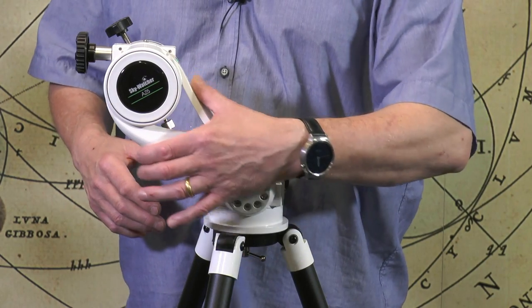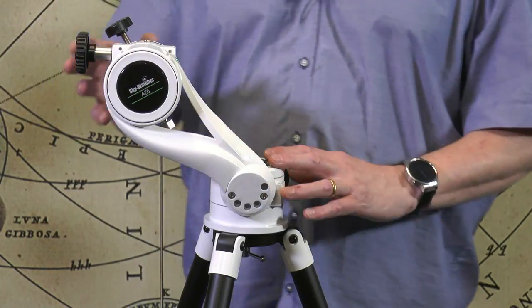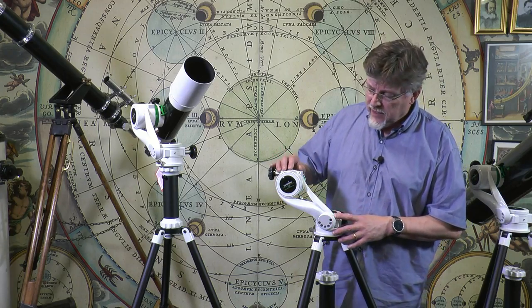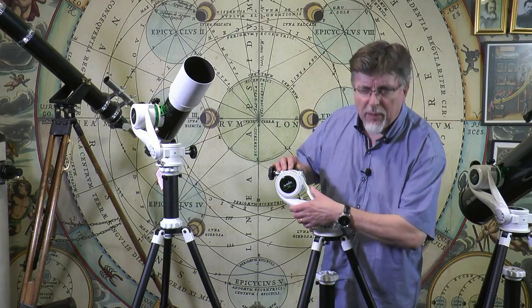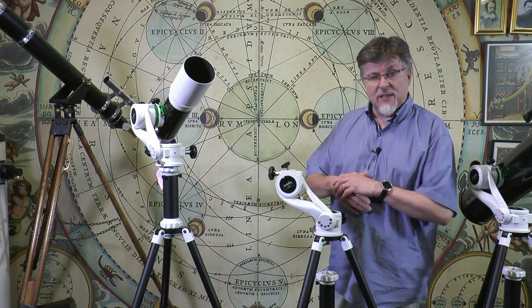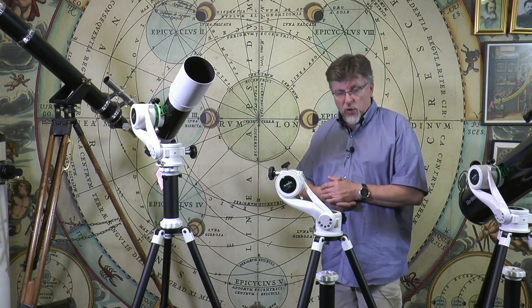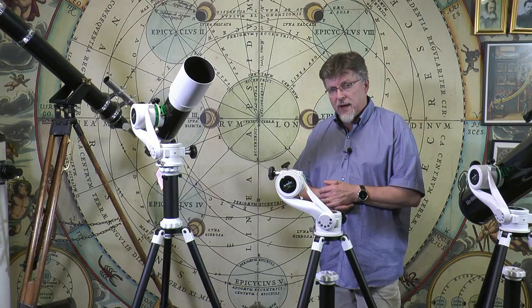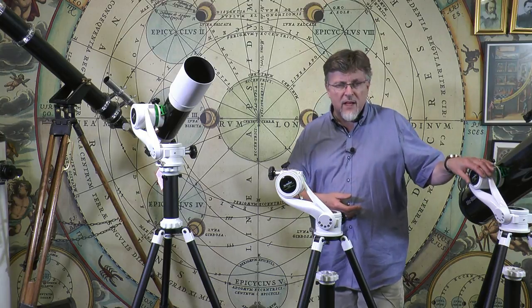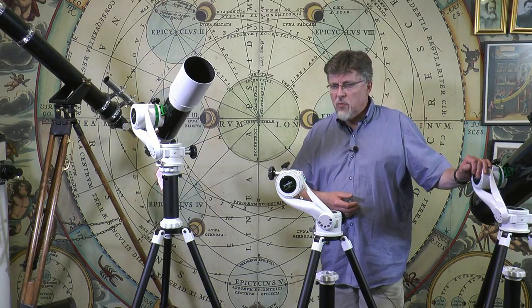You can see this very smart organic look to the altitude index — it looks like parts of a tree that have grown out to hold this part. I think that's a nice element of the AZ-5: it's not just functional, but it looks nice as well. So it's going to make a handsome looking telescope stood at a window in a smart modern home.